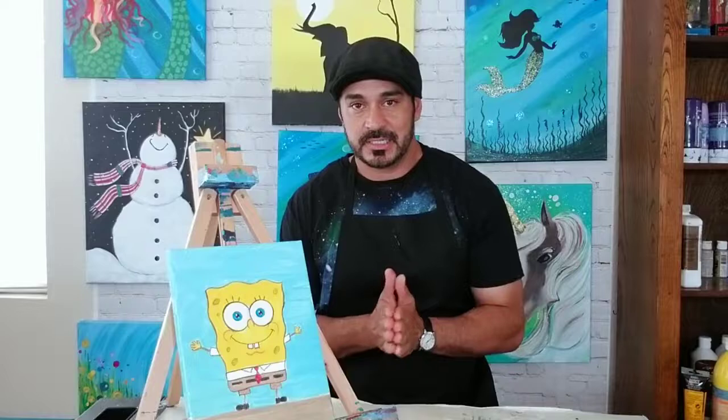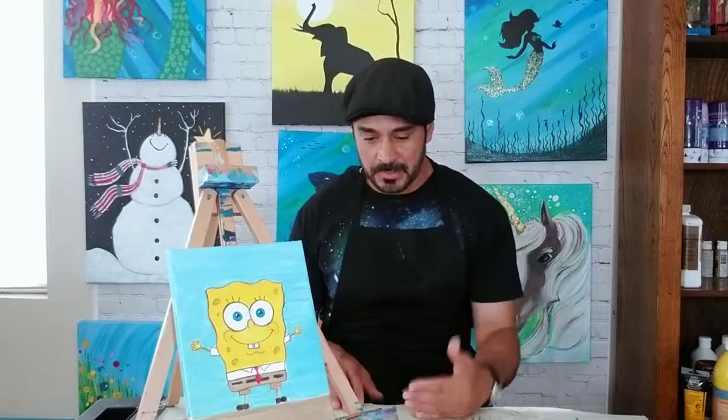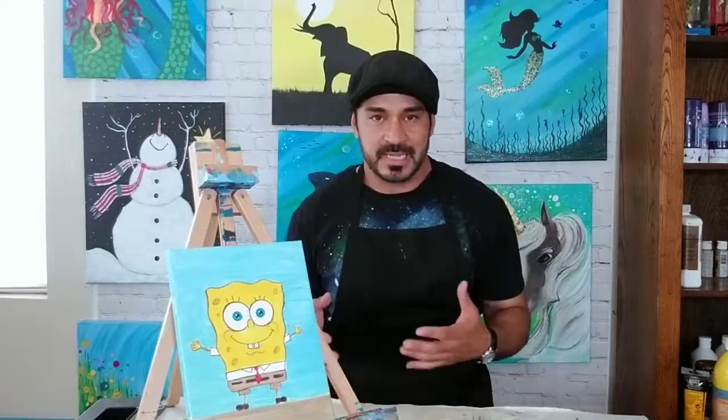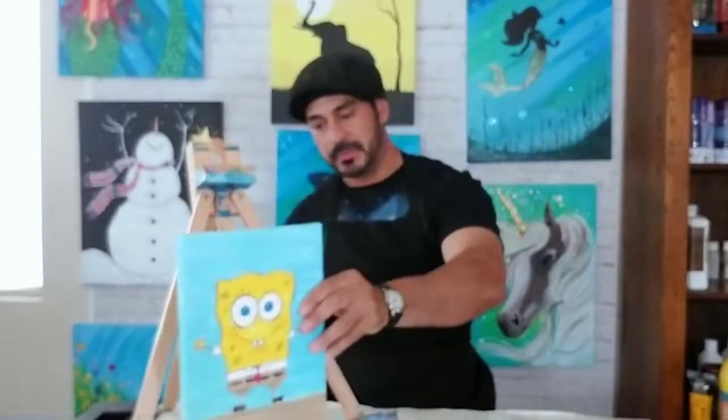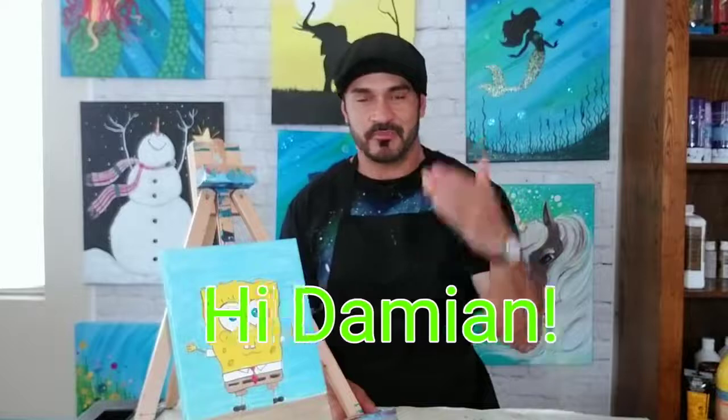Why are we doing Mr. SpongeBob? Because I have a nephew named Damien who lives in San Jacinto, California. His mom Crystal sent me some pictures of the art that he does — apparently Damien is a pretty good little artist. He's going to be nine next month and he's really into Bob Ross. Damien is into Bob Ross and he's a great little artist. I asked his mom what cartoon characters he'd like and she told me he's really into SpongeBob, so we're doing SpongeBob because of Damien. Hi Damien, hope you're watching!